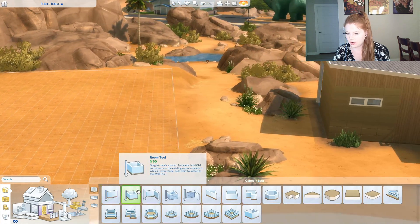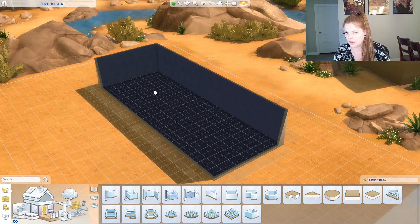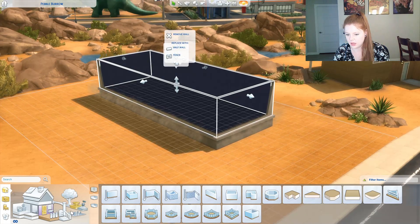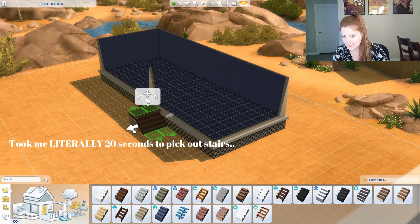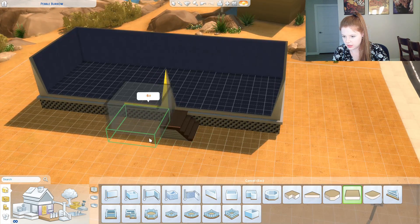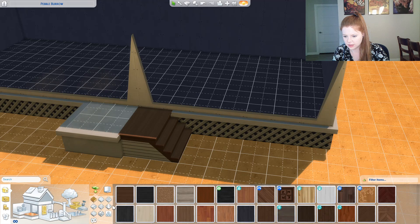Okay, so I want it to be over this way, like that. We're going to pull the foundation up — one more, I think. I'm going to do this, do this, we'll put this here, shrink it, like that. We'll get some wood.